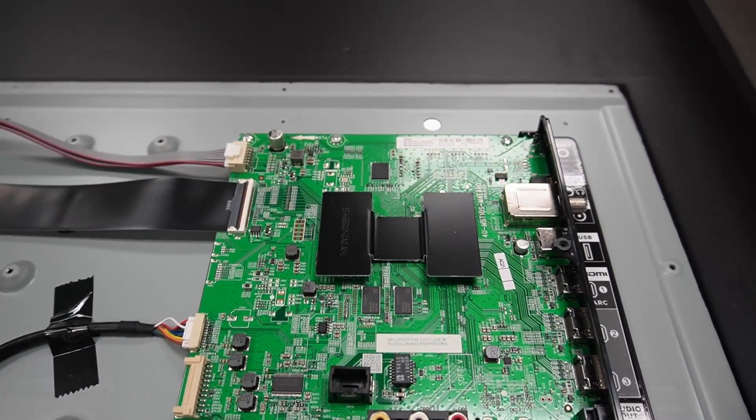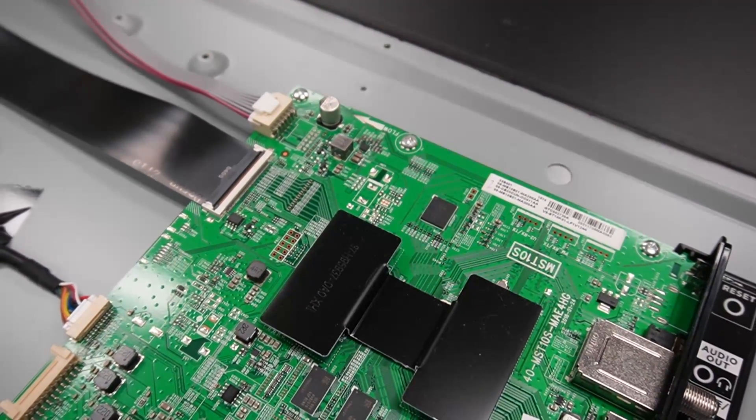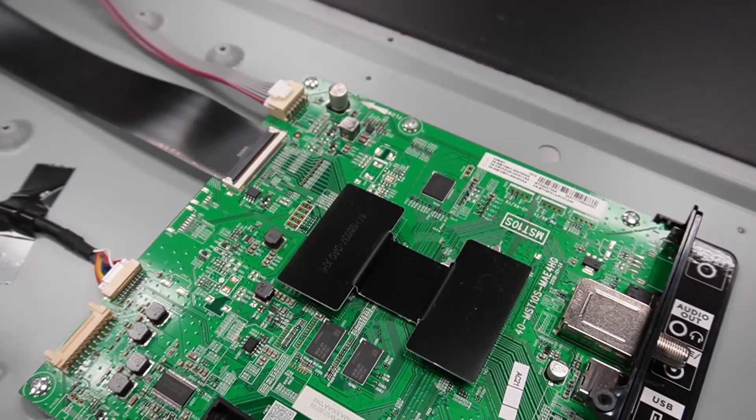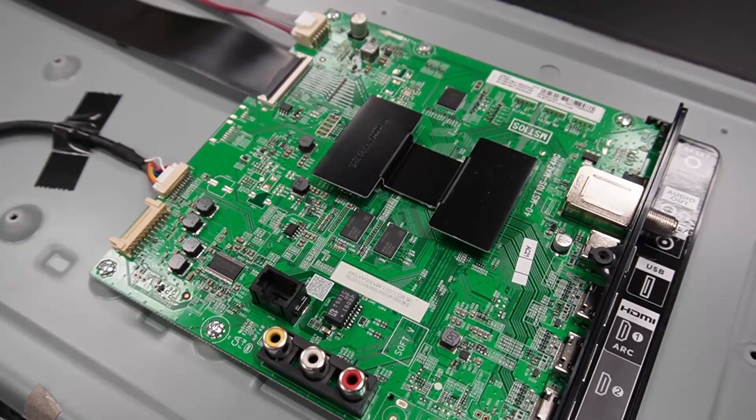This is the TV's main board. This one is a Smart TV, so there's actually a Roku device on this PCB. This board also handles all of the TV's inputs. If your TV has an HDMI port that stops working, you will need to repair or replace the main board.